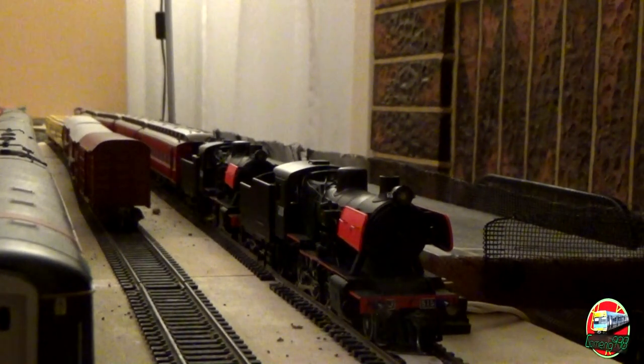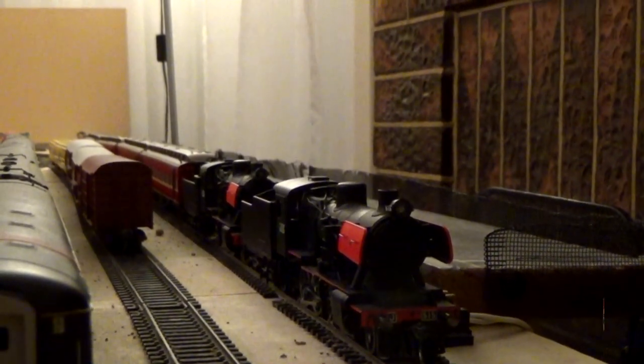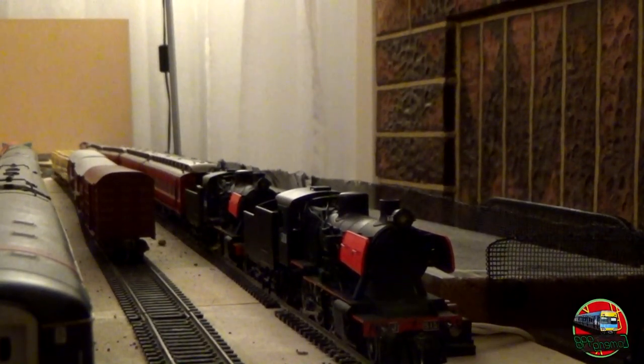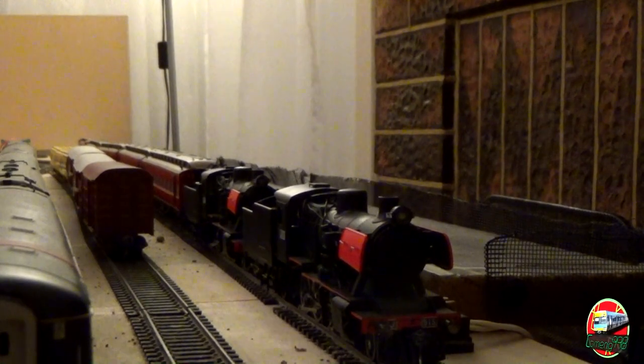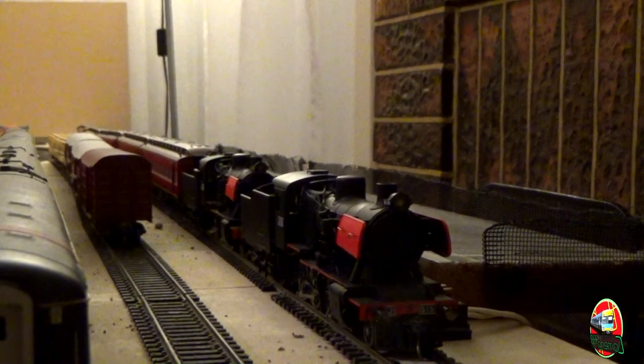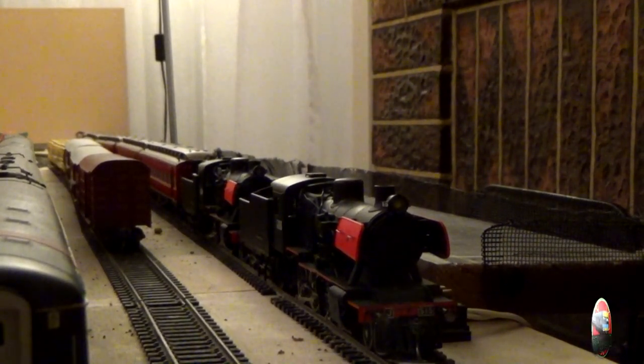How's everyone going? Welcome back to another CoRange 998 model railway video — Empty Model Railways is the correct name. Today, as you can see by the title, we have our first in-depth review video, having a look at the Ixon Models J-Class.